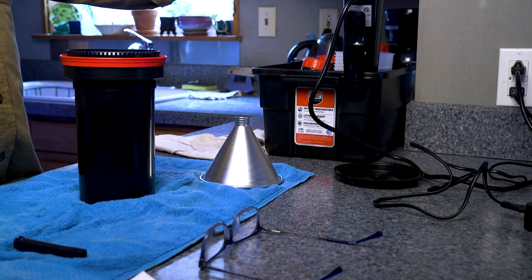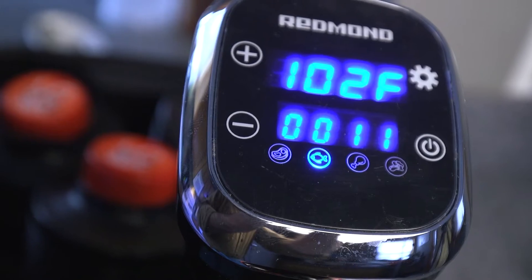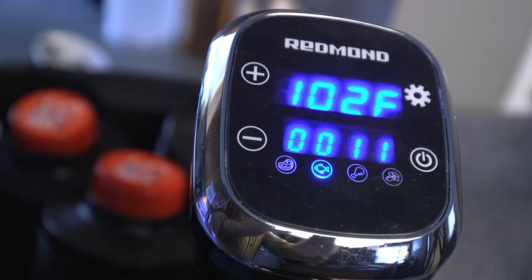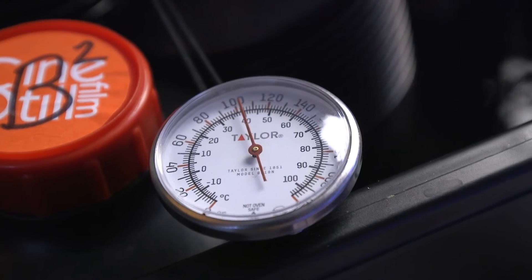What I have going on over here is this basic bucket that I got at a hardware store, and I've got some warm water in it. I'm using this Redmond sous vide unit that I got off the internet, and I've brought the temperature up to 102 Fahrenheit.